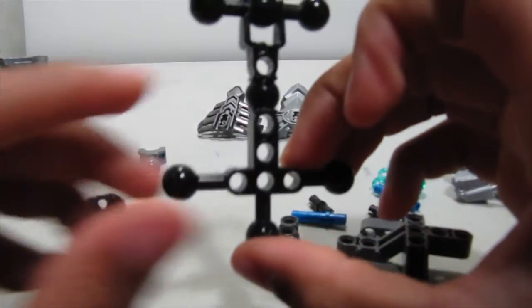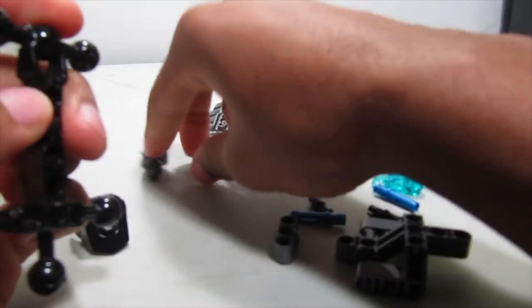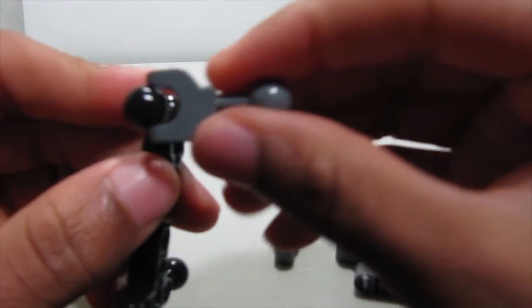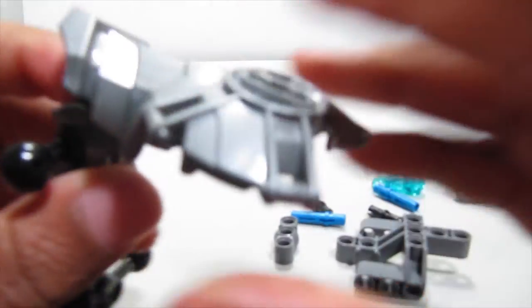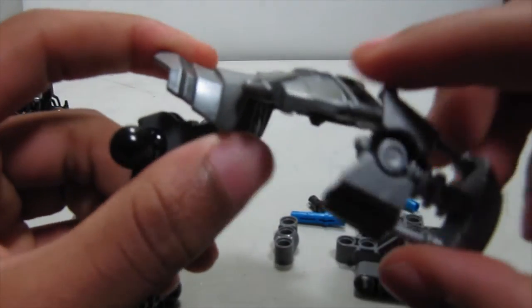Next, take this piece — it's going to be upside down — then take this bone piece and snap that on here. Put on this silver 5.0 chest plate and a silver Bionicle add-on part just to add some more technical details.